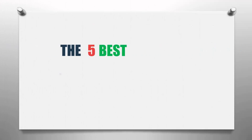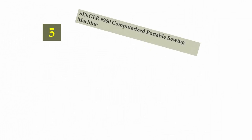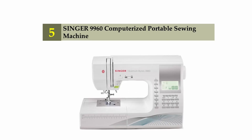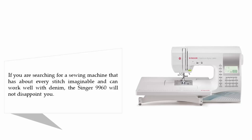The Knowledge Zone presents the 5 best sewing machines for denim. Let's get started with the list. Starting off our list at number 5: the Singer 9960 computerized portable sewing machine.